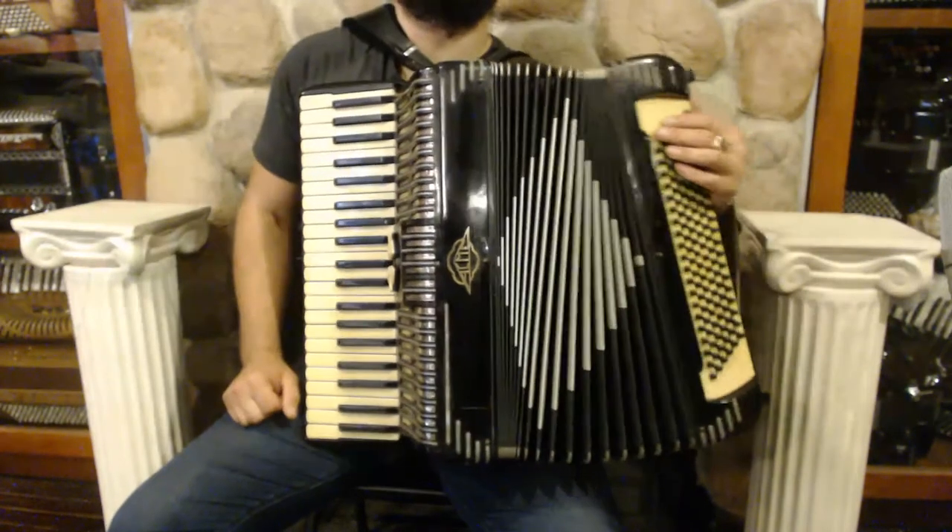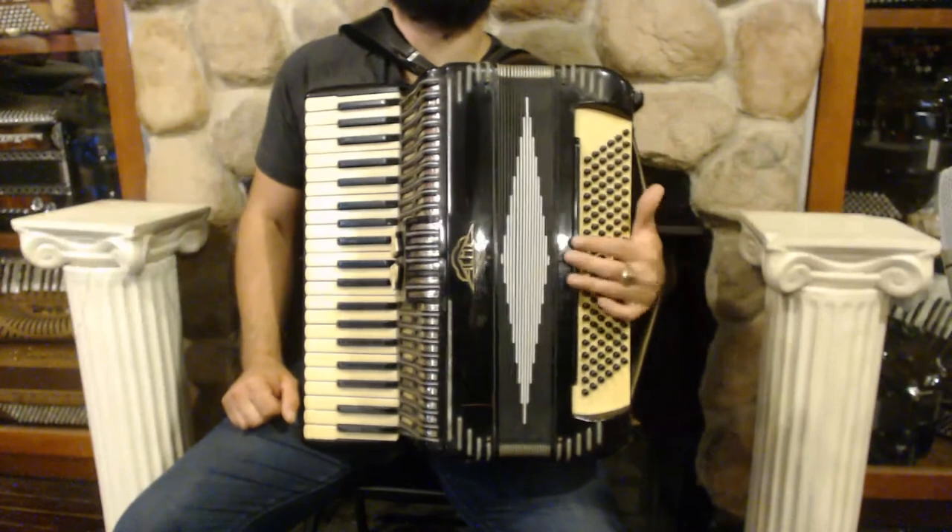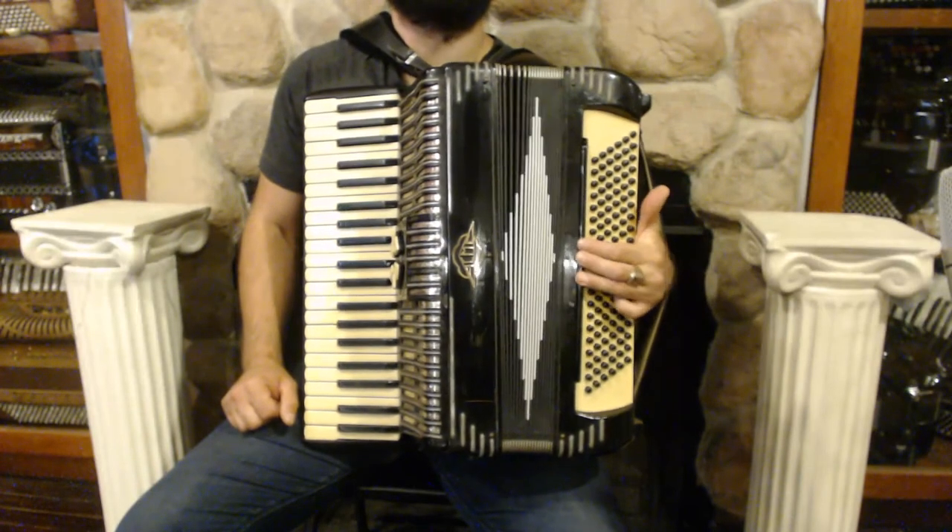On the bass side we have 120 bass buttons, 1 register switch and 4 sets of reeds.